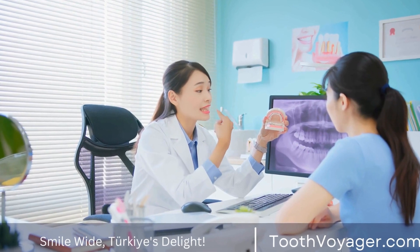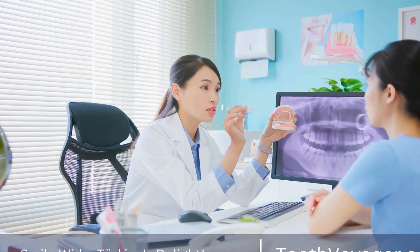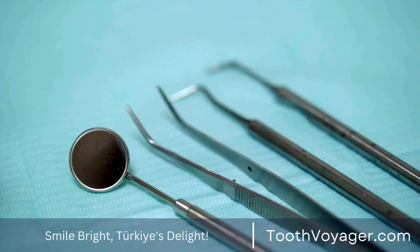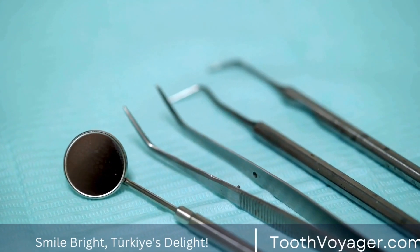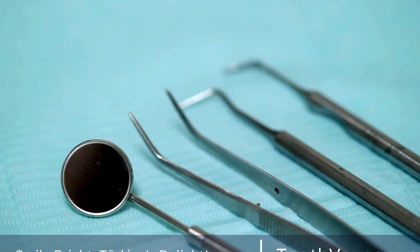Once the veneers are in place, the dentist will make any final adjustments to ensure that they fit comfortably and look natural. The patient will be able to see the results of their new smile immediately, with dramatic improvements in the appearance of their teeth.